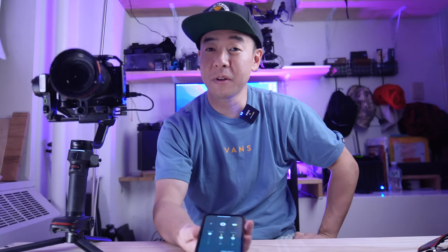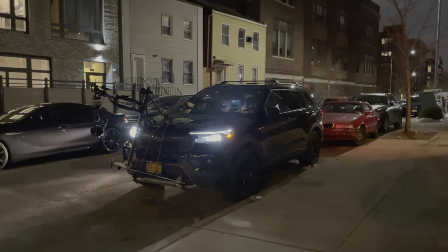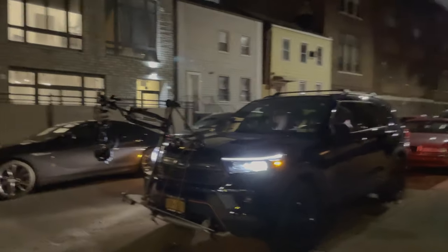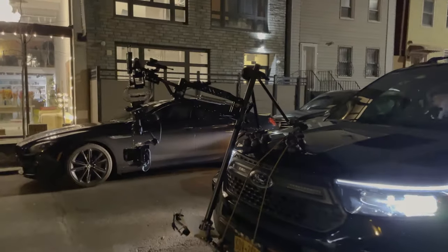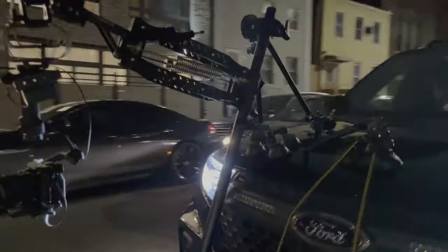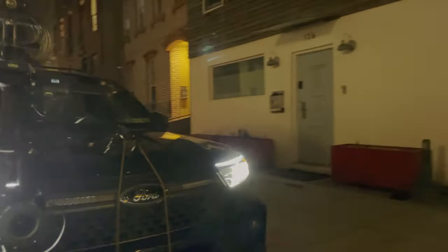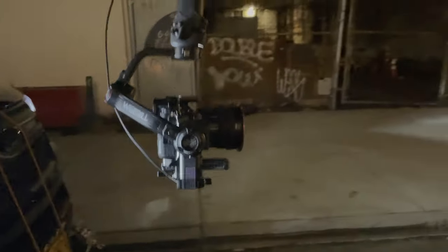But there's one shortcoming I've realized if you've been watching my other videos. I've been trying to mount this on a car, and the Wi-Fi signal is so weak that once I'm inside the car, I can no longer control the gimbal mounted right outside on my hood — which is a big bummer.